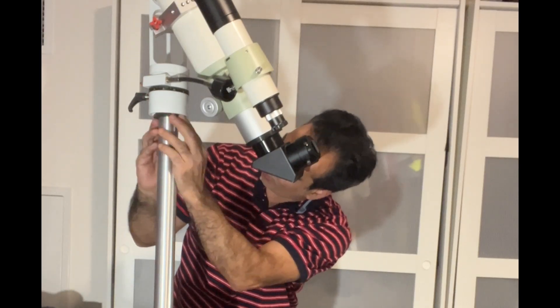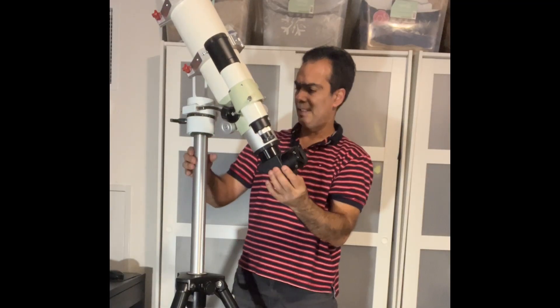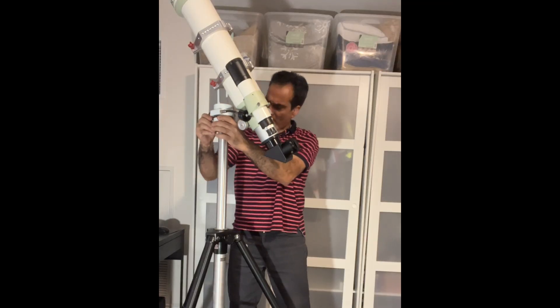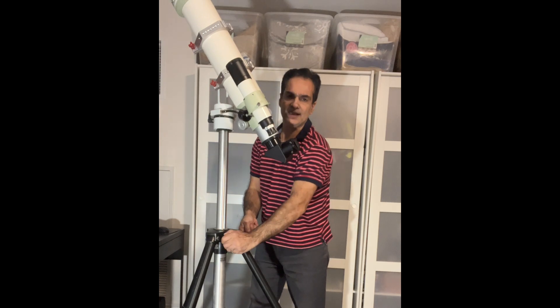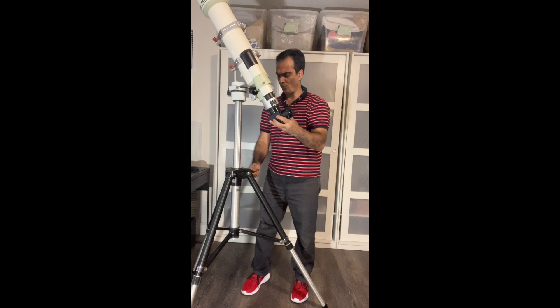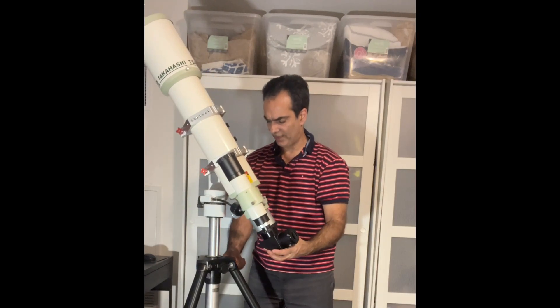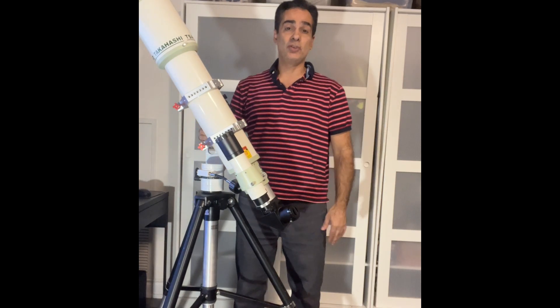Now I can kind of see the bottom connection. I was able to tighten it down a little bit more. So let me loosen this. I think up to 15 pounds maximum — and again, it won't be rock solid at 15 pounds, but it can probably do it. It's a decent mount, it looks like, for me or for most of you guys.